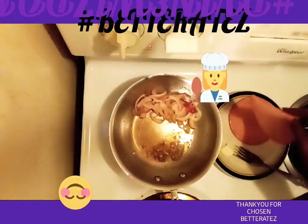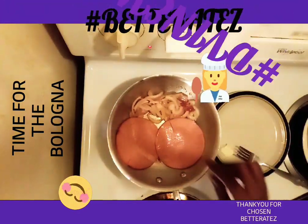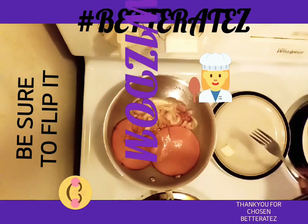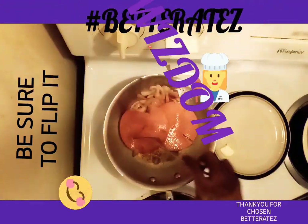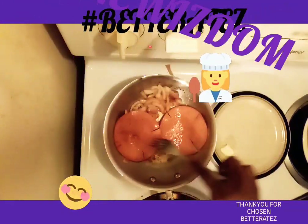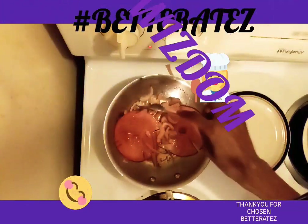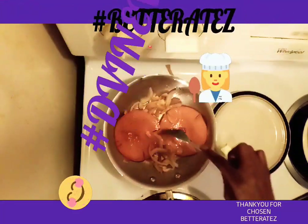I'm going to put my bologna in there. Now let's keep that bologna in there. Now what I like to do is flip it over — flip it over. Then you let that cook, and you just let the onions get around the bologna at the moment.